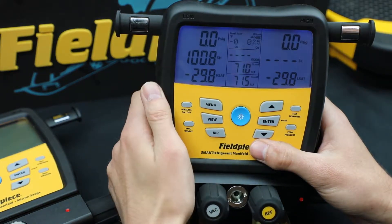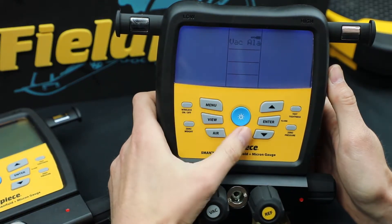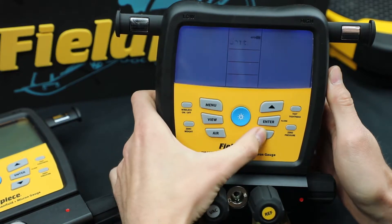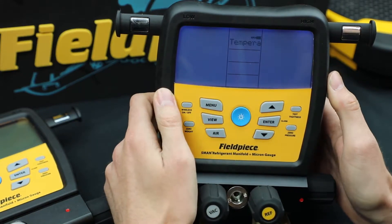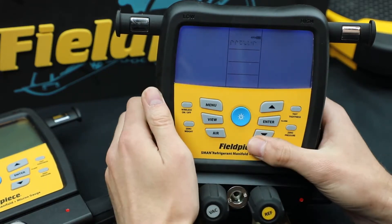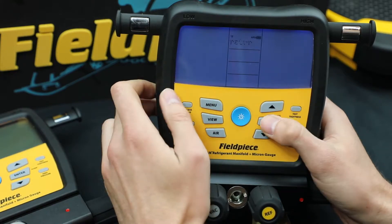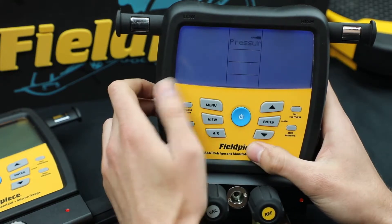I'll go to the menu and units — we can also change the units. So go to menu and units. There are going to be a lot of different options in here. The first one is temperature — you can change from Fahrenheit to Celsius, and you just hit enter when you get to the one you want.